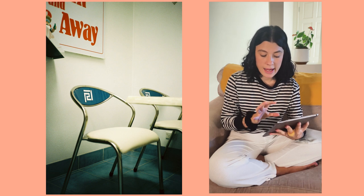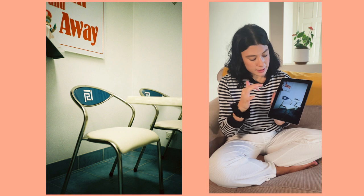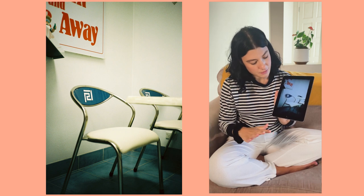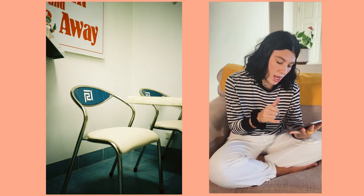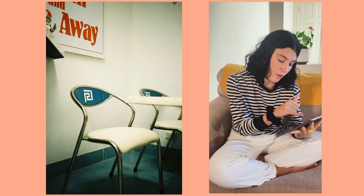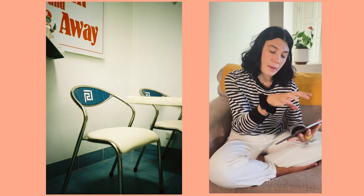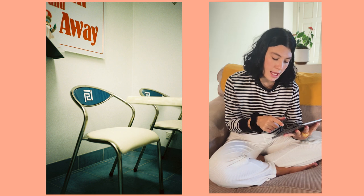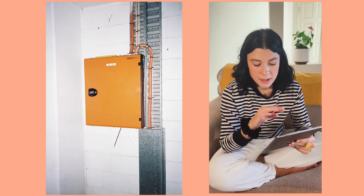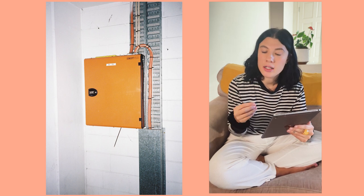The next one is inside the restaurant. It was quite hard to get the angle on this - I had to get down super low to miss out the counter. I just really liked the chairs, the back of the chairs, and there's a takeaway sign in the corner. I was quite happy with how I managed to frame it in the end.